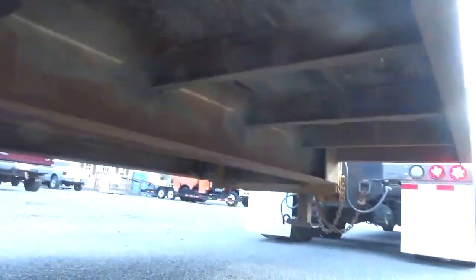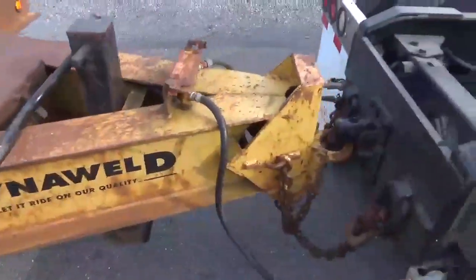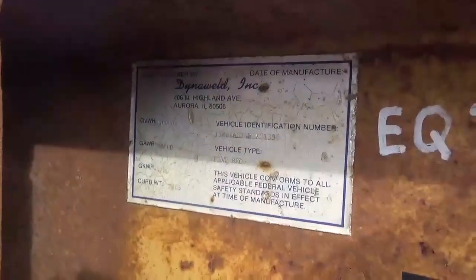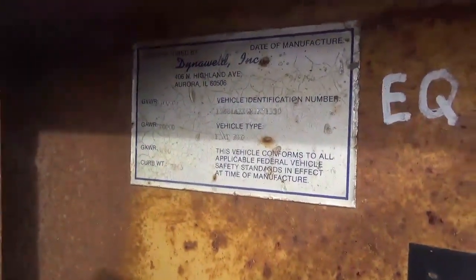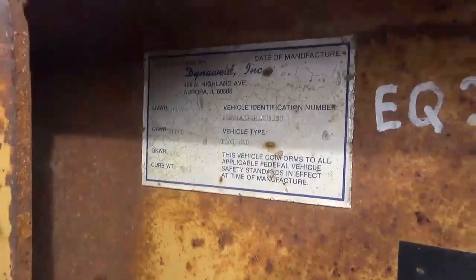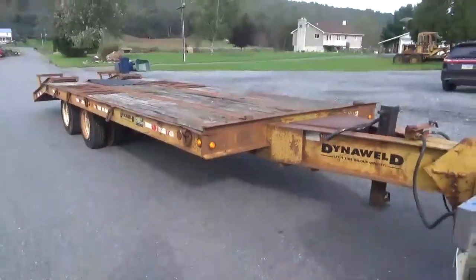You can see all the cross members are good. Dyna-Weld, 50,000 pound, 7,965 unladen weight. It is an air brake equipment trailer. I have the title, free and clear, in my name.